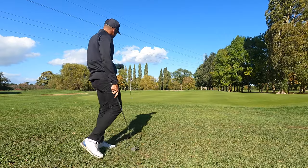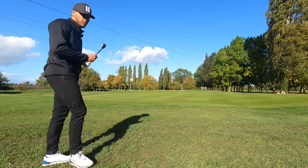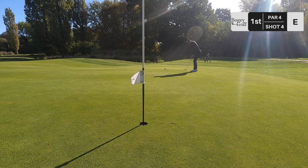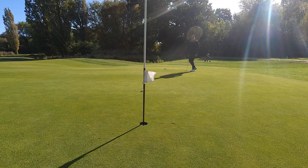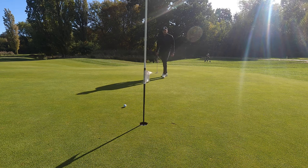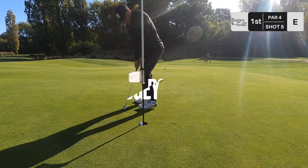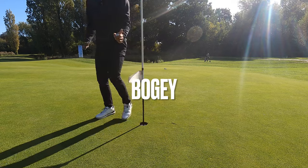Couple inches short - if it didn't hit the fringe so hard I think we'd have rolled. Can't be too mad at that one. Good for speed. In for bogey. Not a bad start at all.